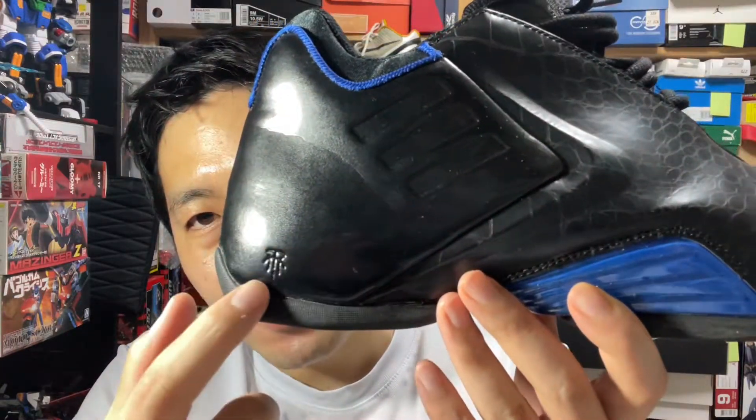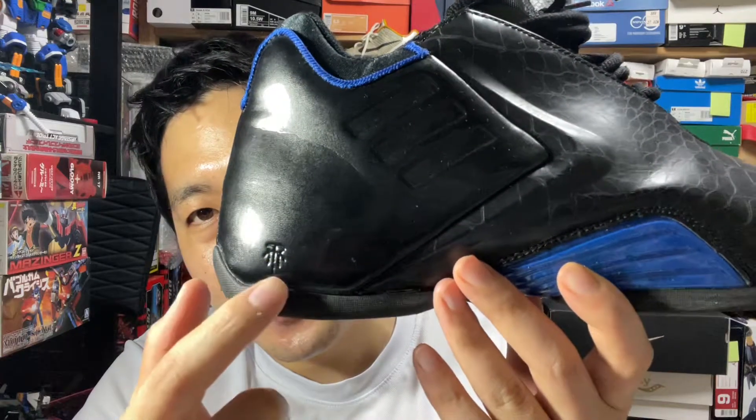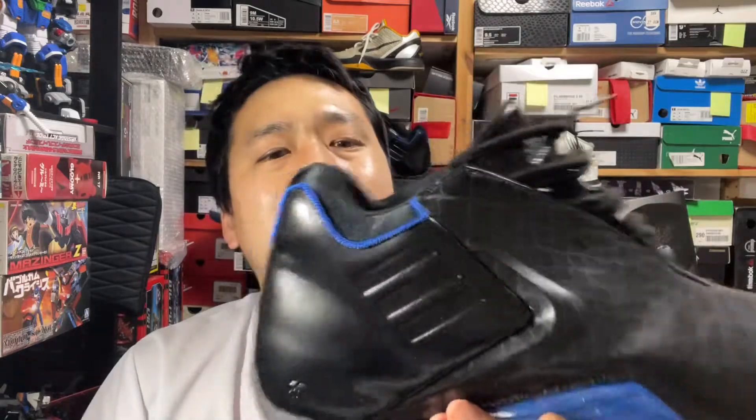I love the logo. It's got the three stripes of Adidas and the T and the M — the T-Mac initials — and it looks like a rim and a net. It's a nice little logo.